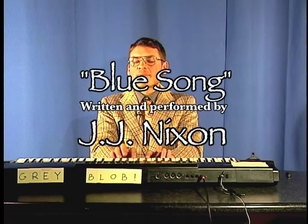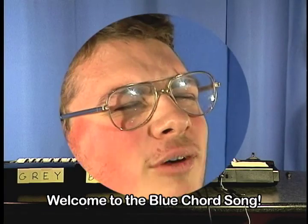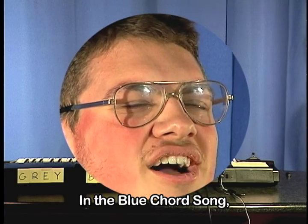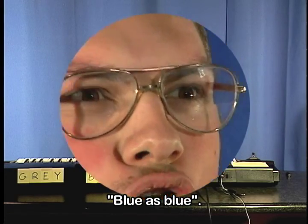I can also play random chords. That's the blue chord. In the blue chord, I'm going to sing you a blue song. It goes like this: Hello, my friends. Welcome to the blue chord song. In the blue chord song, we tend to stay blue as blue. Yay. So that was the blue song.